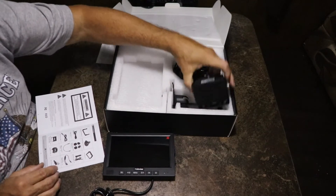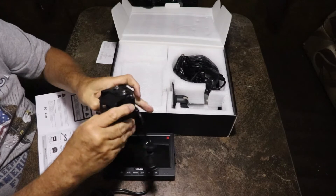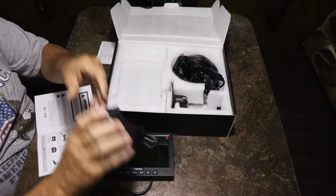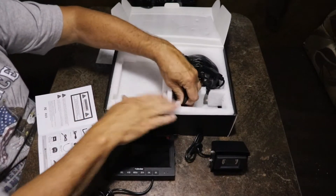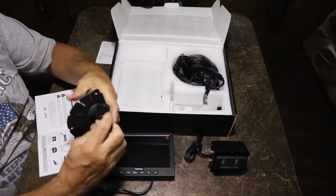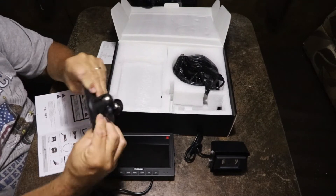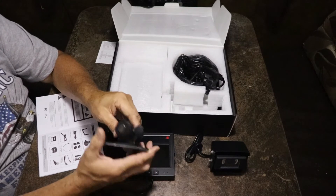We've got the camera — real good, heavy duty camera — complete with a mounting bracket and the shield. This is going to be a dash mount with a 3M pad. It's flexible so it can fit to your dashboard as far as the curvature.